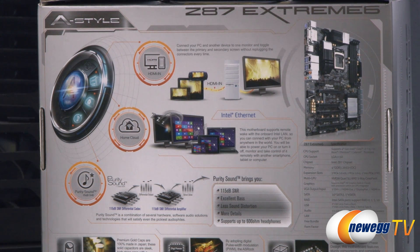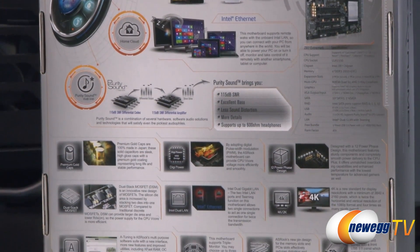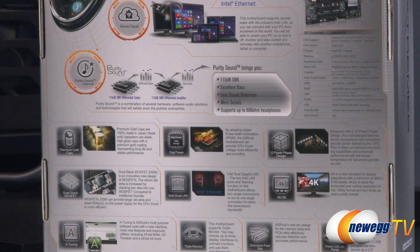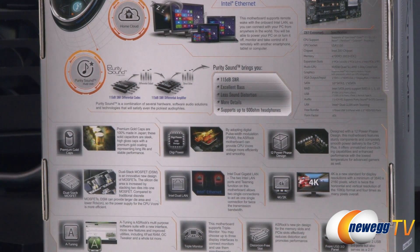You also have Purity Sound, which is the integration of the Realtek ALC 1150 audio codec chip featuring a 115 decibel signal-to-noise ratio, as well as an integrated hardware amplifier that provides excellent bass, less sound distortion, more sound detail, and supports up to 600 ohm impedance headphones — a very nice feature that you typically don't see outside of discrete-level audio cards.